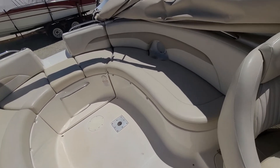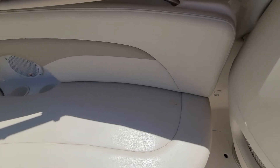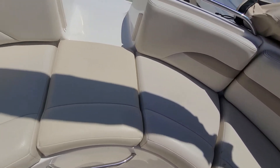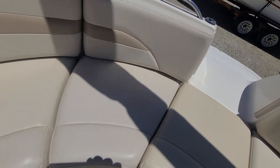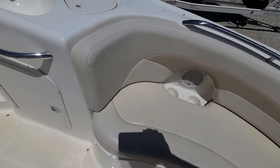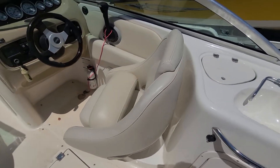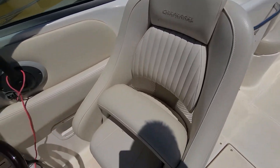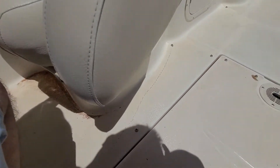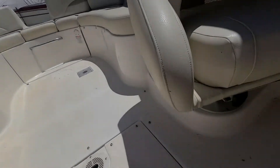So here we are inside. Vinyl looks all really nice — not seeing any splits, rips, or tears. Seams are tight. Captain's chair with the flip-up bolsters. Chairs look pretty good.